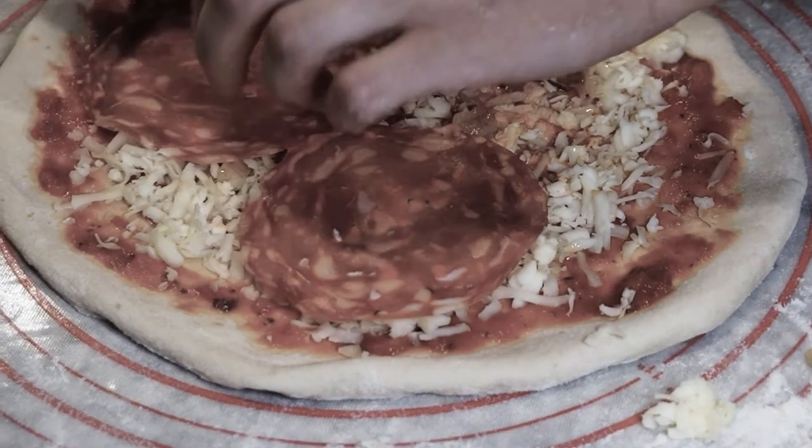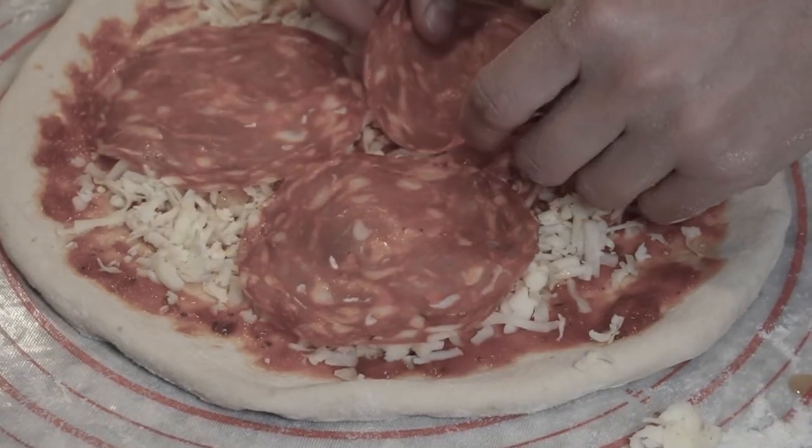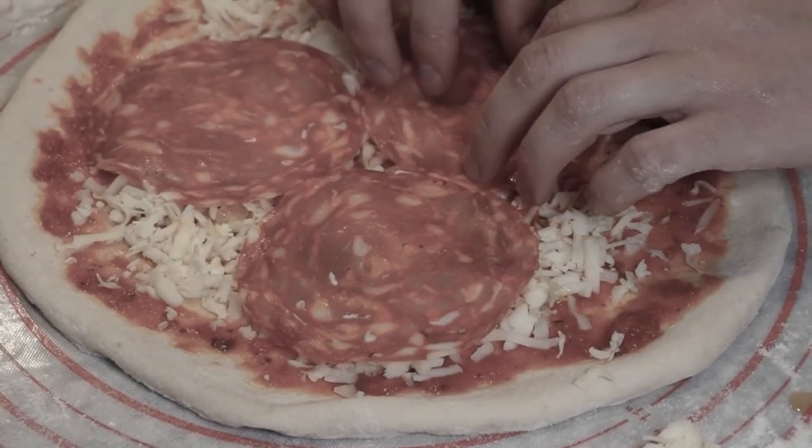Little disclaimer: if you've noticed, the third pizza is not included. It fell apart in the oven.